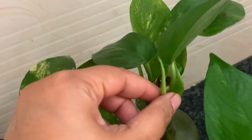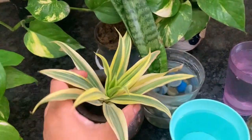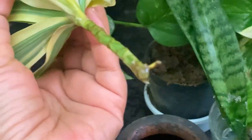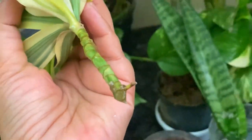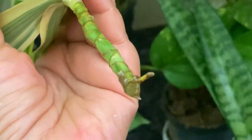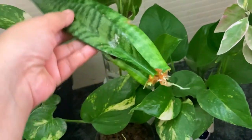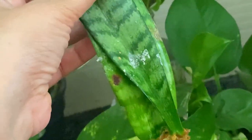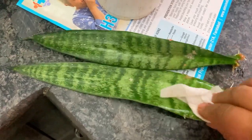New growth has started everywhere! Also check the roots — within seven to ten days, rooting starts at this time. This spring and early summer is the perfect time. The snake plant I had put in water — look, rooting has started. You can clean it up a bit and repot it directly into soil.